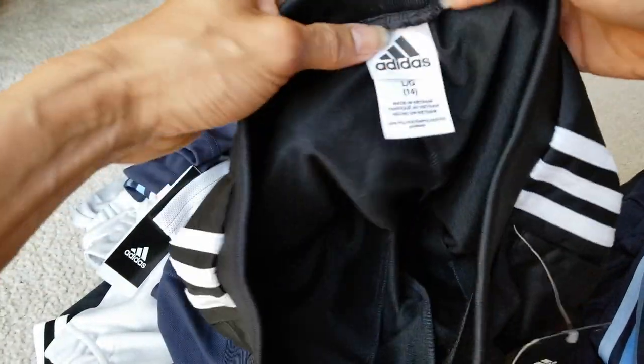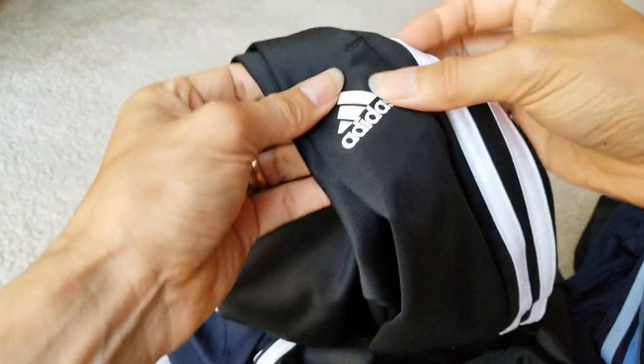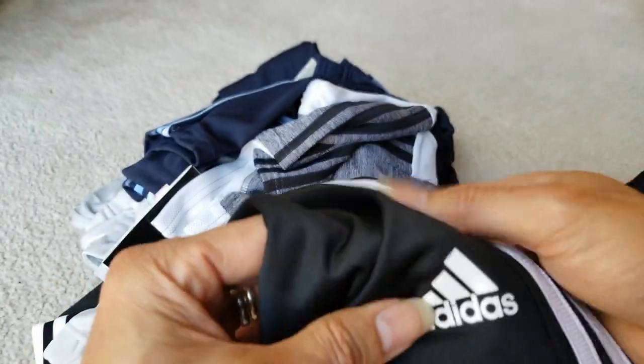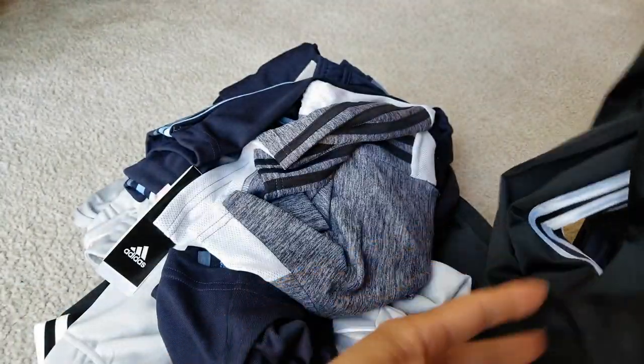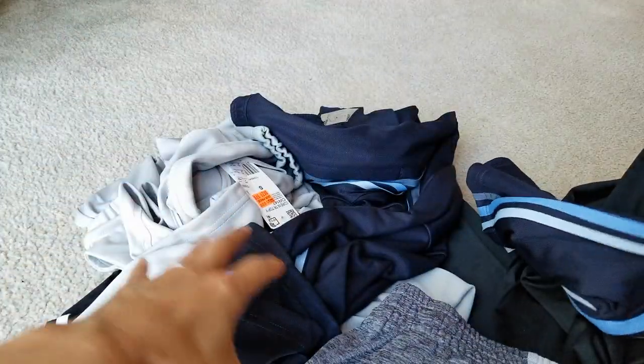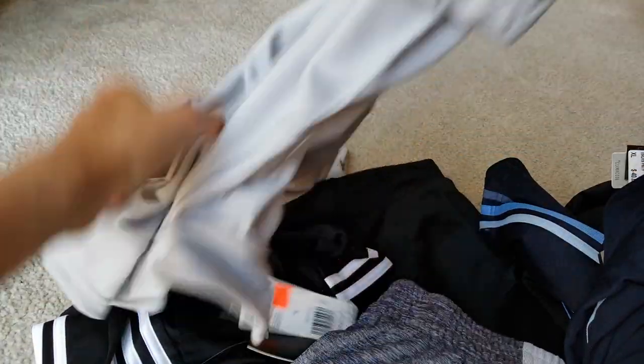So this is another pants, a different size — size 14. It's got something printed on there. And then here is another pants, same thing, it's a taper fit. Another one, same thing.